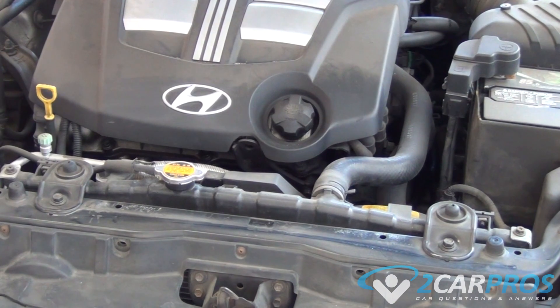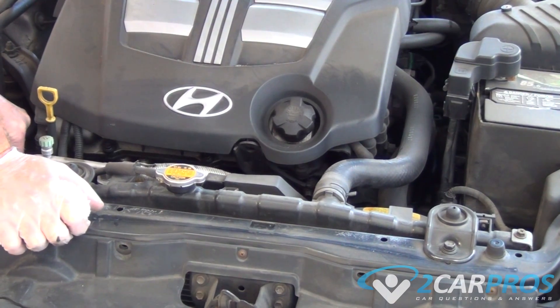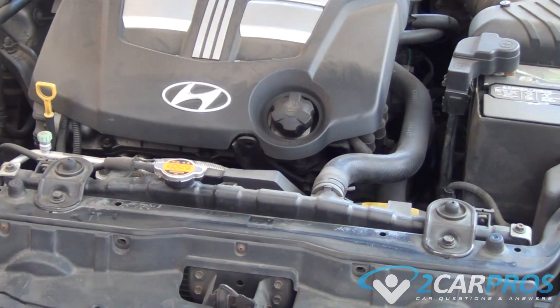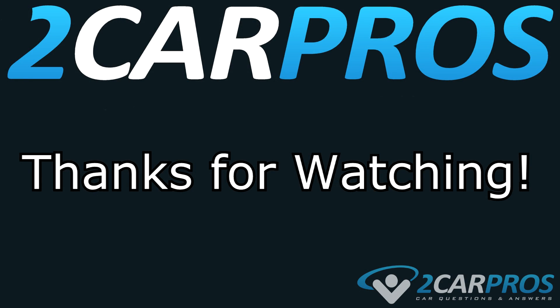If your top radiator hose does not squeeze like we just showed you and it's really firm, this means your cooling system is still hot and under pressure. If that's the case, wait 10 more minutes and check it again. If it's still under pressure, keep waiting — just check it every 10-minute interval.